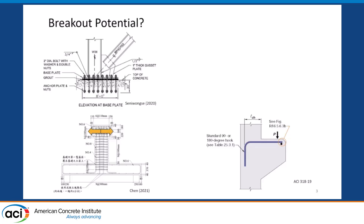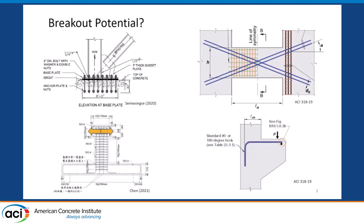Historically, it hasn't been something we've thought about too much. What about a case like this — a coupling beam with diagonally reinforced bars? What will happen when these groups of diagonal bars are anchored into thin shear walls? Is breakout important there or not?